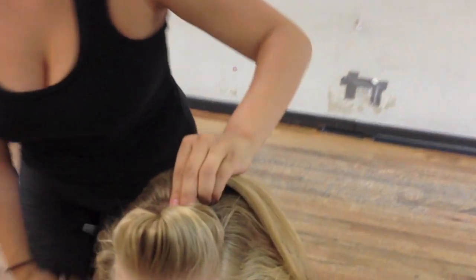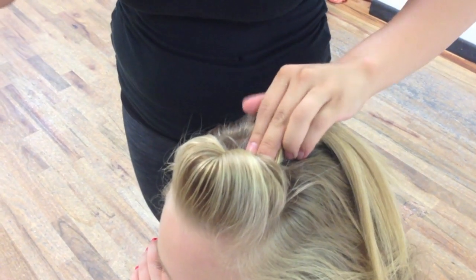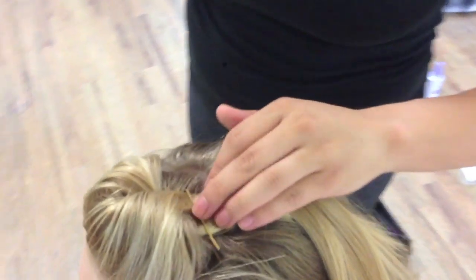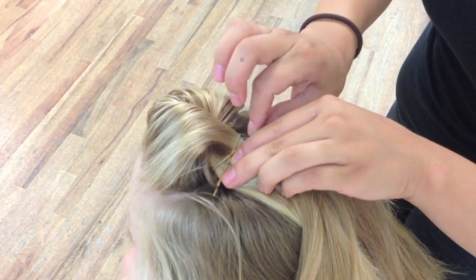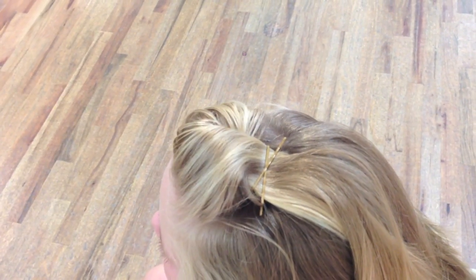I'm going to take bobby pins and pin the top. This usually takes about three bobby pins just to get it right. Take one bobby pin and put it like this — the crisscross really helps. Take another one and put it back the other way. It keeps it nice and tight. Take just one more. Now you can see in the mirror it gives us a nice big poof.